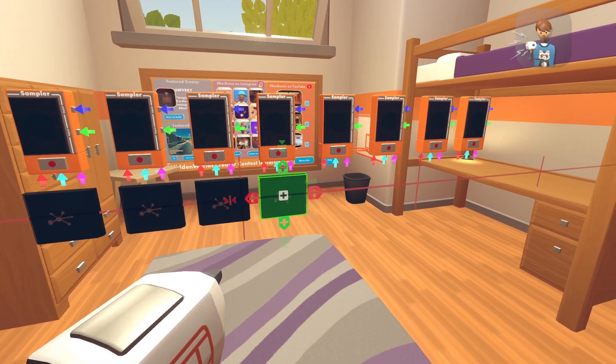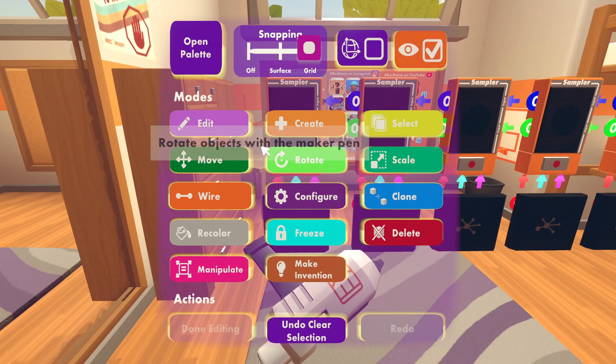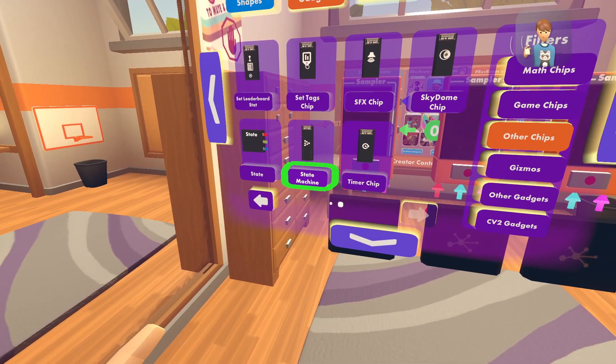Once you're done with that, I'll show you how. Then once you're done with that, you basically just pull out your MakerPen again, go to open palette, go to other chips, go to the second page again, and you should see state machine.